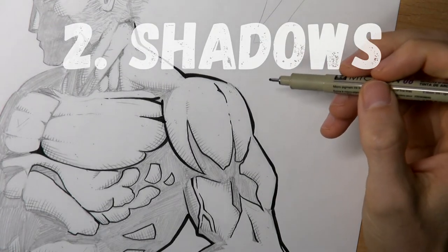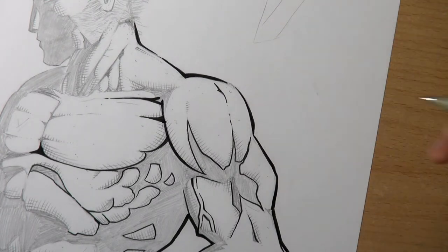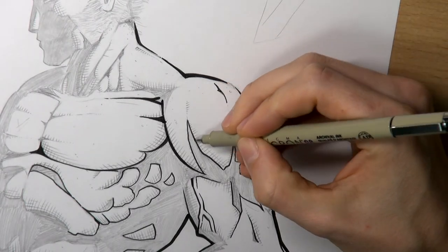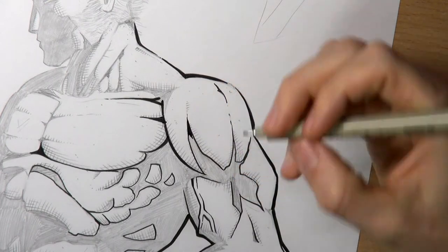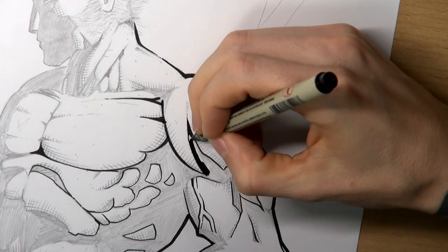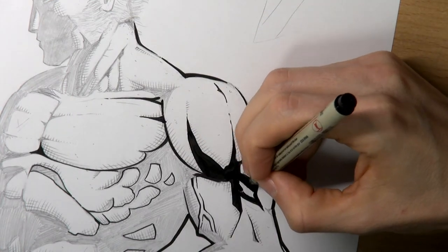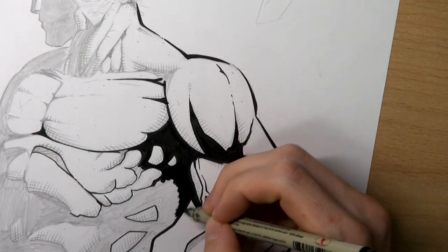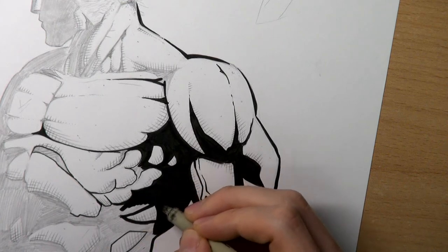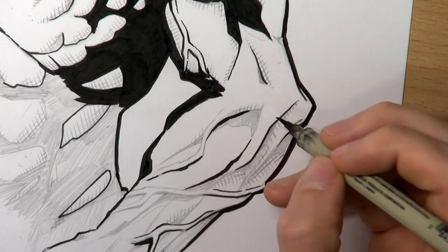Second, shadows. You have to know that every muscle is a three-dimensional shape. And when the light hits a shape, it throws a shadow. So when the light source is here, the shadow from this muscle is to be seen right here. Now it's time to fill in all the black shadow areas defined by these shapes. A brush pen is perfect to fill in very big areas. And while doing these, be careful not to work too straight with your shades — it's good to keep the drawing alive with a bit of a sketchy style. Even small objects like these veins throw a shadow, so don't miss out on these neat little details.